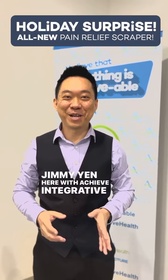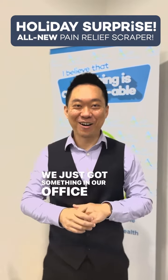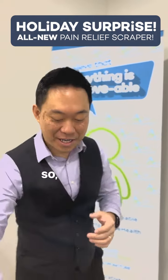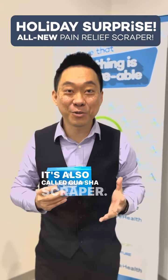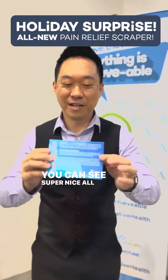Jimmy Yen here with Achieve Integrative Health, and we have a super surprise for you today. We just got something in our office and I'm excited to share it with you. It's our pain relief scraper — our brand new pain relief scraper, also called a Gua Sha scraper. It's custom branding, and you can see it's super nice all around.